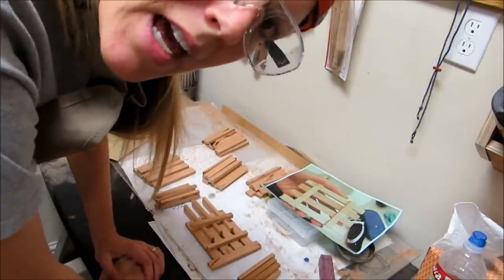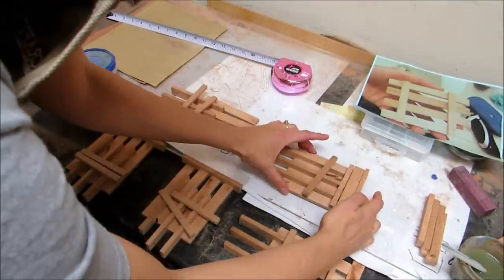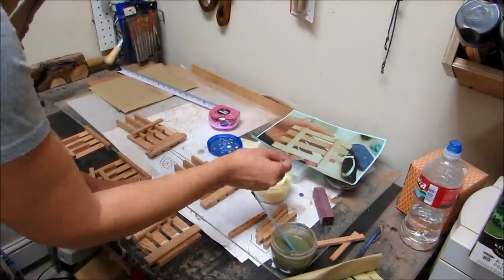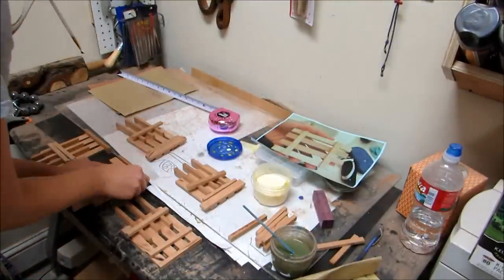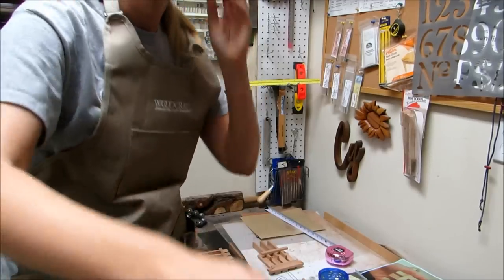I'm just going to glue it all together, but I think I'm going to sand the pieces first. Okay, I have five pallets sanded and I'm going to get them ready for assembly. Before I glue the other side, I think I'm going to let that dry a little bit. They're pretty easy to make and they're just cute — I'm excited about this.